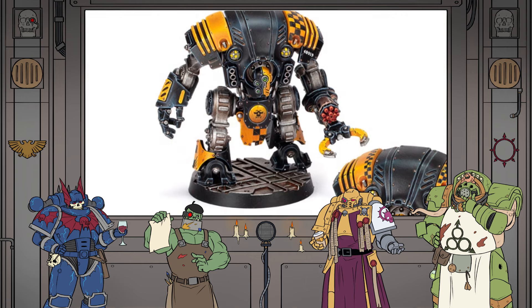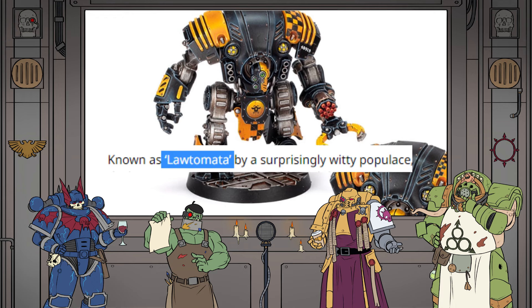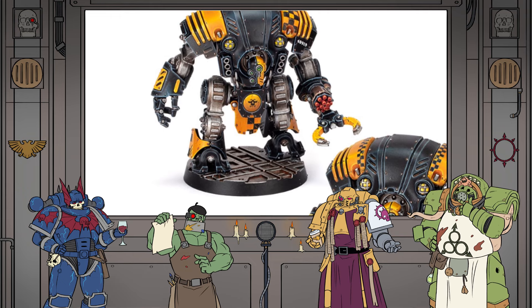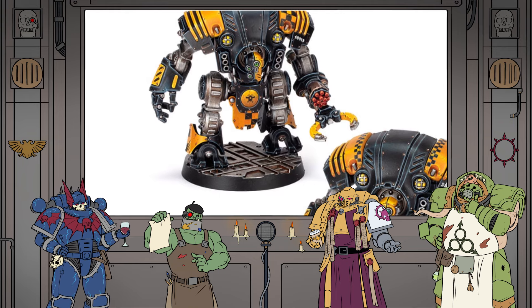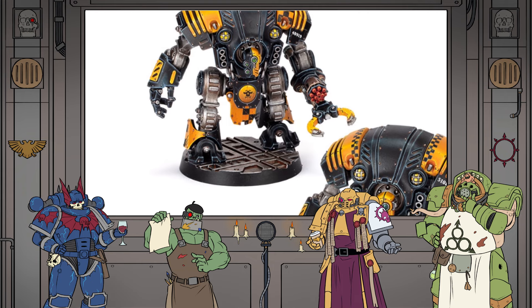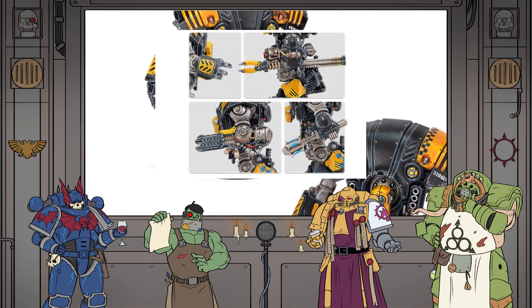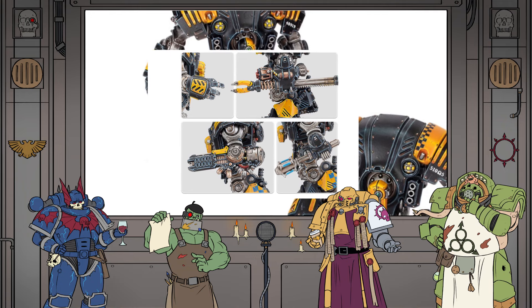Let's shimmy on over to these chunky bad boys, as GW like to call them, the Lawtomata. Which is a terrible name — I'm hoping no one calls them that unironically, because that is just the worst bloody thing that GW has ever said. The first thing with these bots that grabs my attention is that rocket launcher with the claw attached to it. I love it. Are they just gonna grab somebody and then blast them? I couldn't tell what this was when I first saw it. There's a little extendo claw on it — it punches forward, grabs some poor criminal, and he just thumbs it off into the distance.